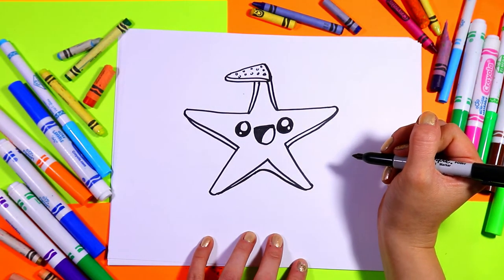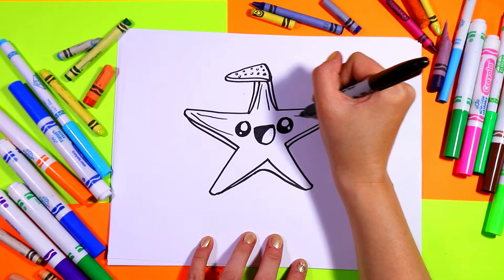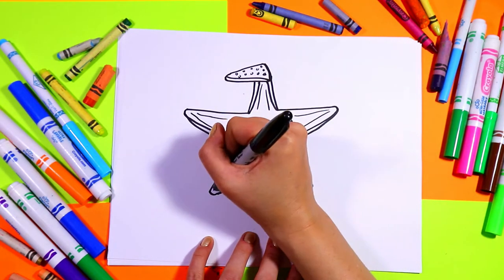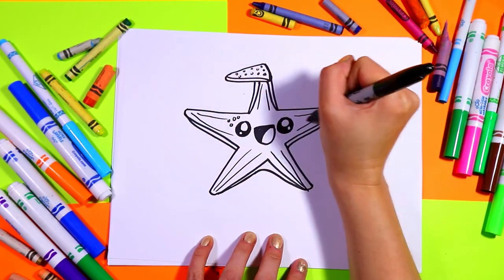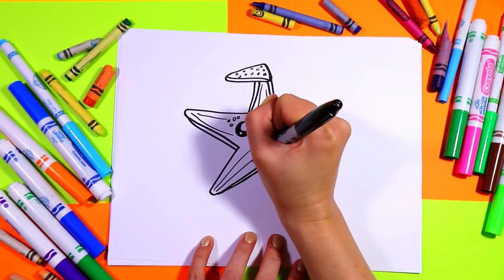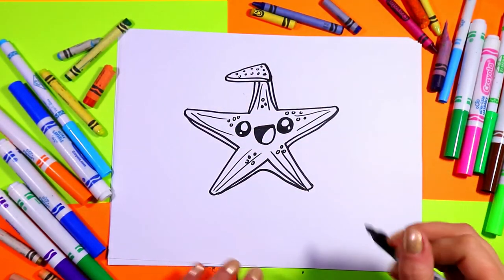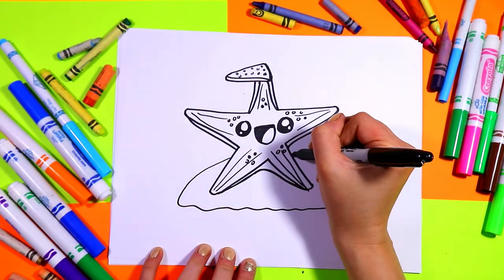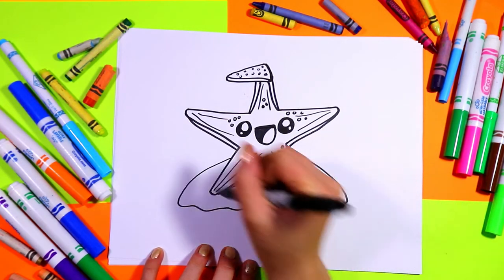So cute! On the arms we're going to draw lines down the center, and then we're going to add circles here and there for some starfish texture. And to finish it off we're going to have him sitting on a little sandy hill, so we'll just add that real quick and you can add some bumpy sand texture.